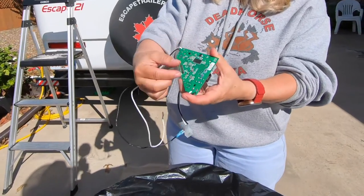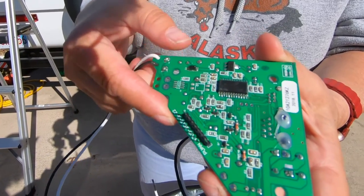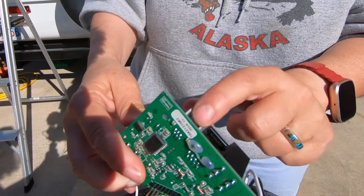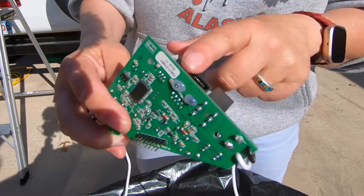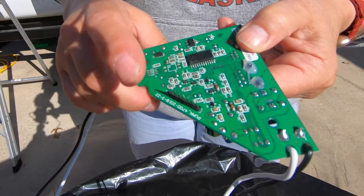One of the first things you want to do is cover up these pins right here, because that's a connection point, so I'm going to put some tape on that. You can also put some tape over these other pins — they're not going to be used for anything so it's not super critical, but the connection pins are definitely what you want to cover.